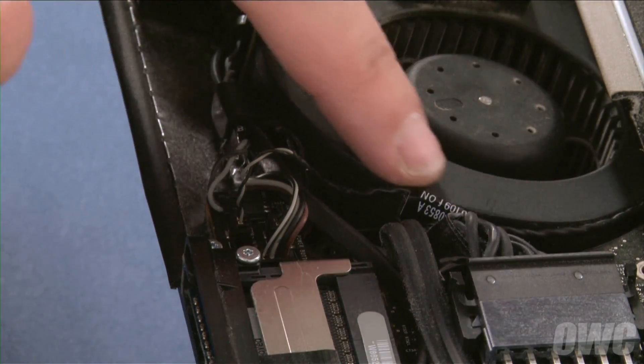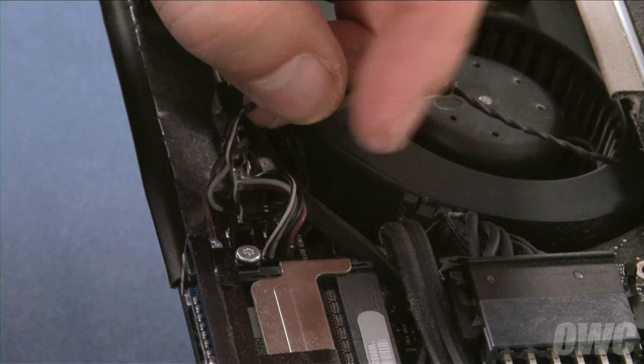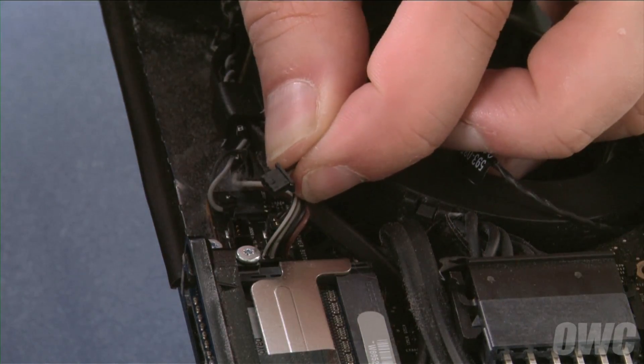Next, we'll need to detach the display temperature sensor cable. Pull it out of its channel along the fan on the left. Then, detach the connector by pulling it straight up and out of its socket.